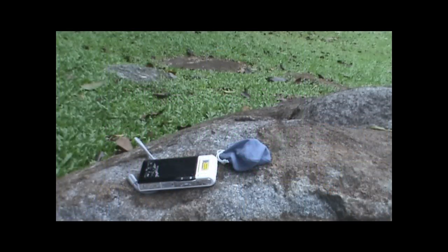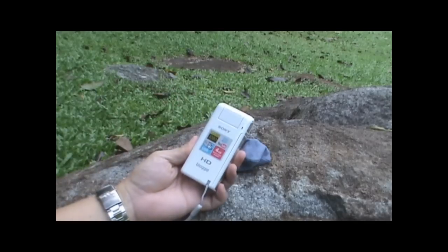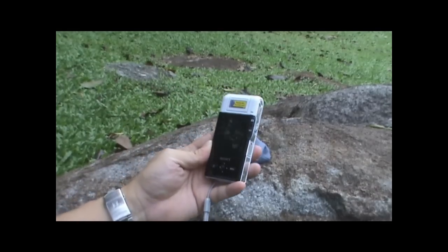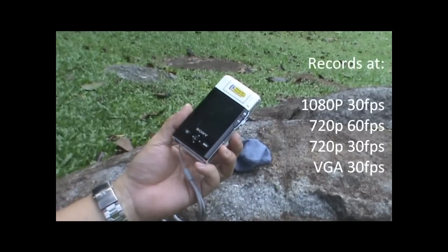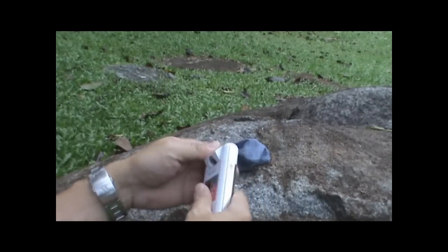Today we've taken a different location for a review of the Sony HD blogging camera. It's a very handy device that can fit easily in the pocket — it's simply a 1080p digital video recorder.